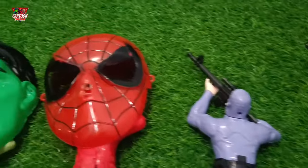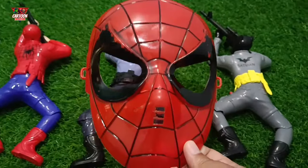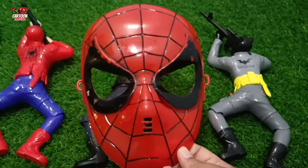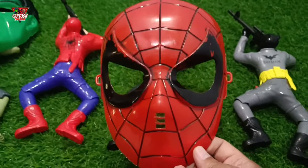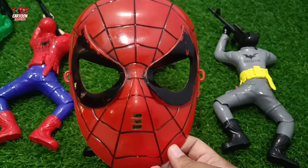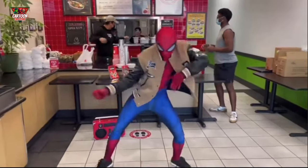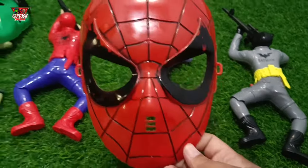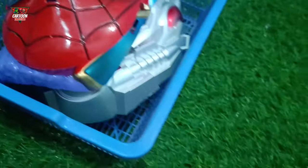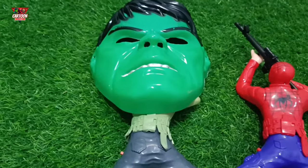Look at this, my friend — superhero mask with red and black color combination. Marvel superhero Spider-Man!